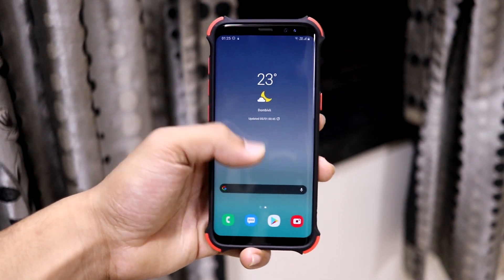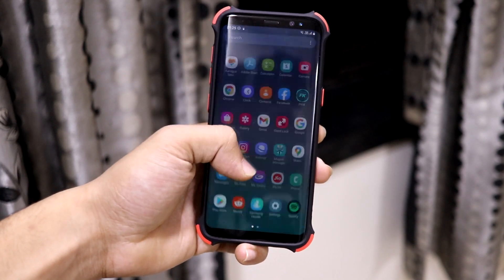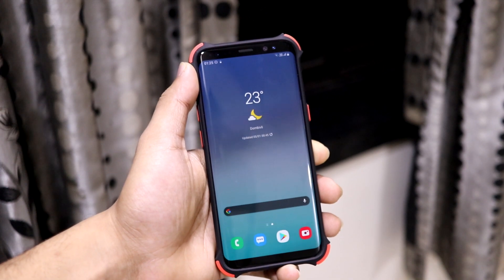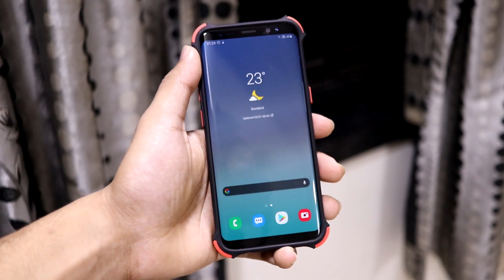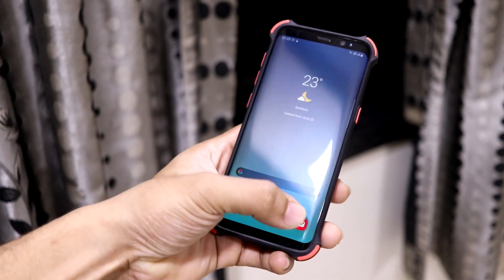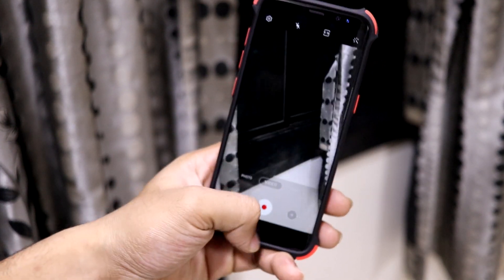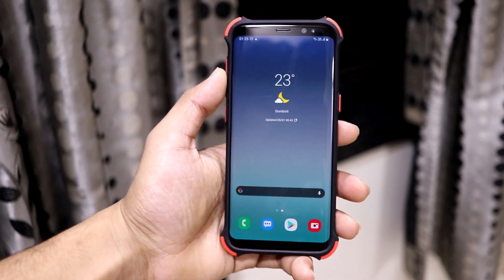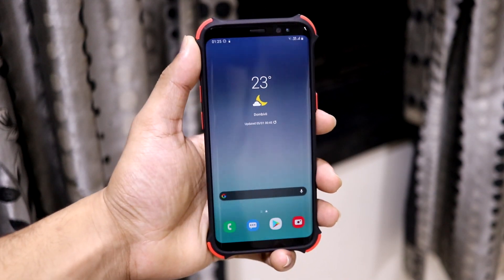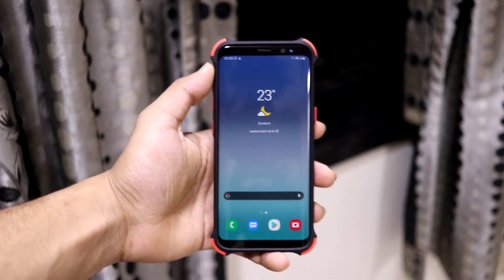There are a few more minor issues. The heart rate monitor cannot be used as a selfie camera, but 99% of people don't use this so it doesn't really count as an issue. Also, some camera modes will not be working — normal camera works fine. Pictures, slow motion, and other supported features will work, but if you're shooting something not supported for the device, those modes will not work.